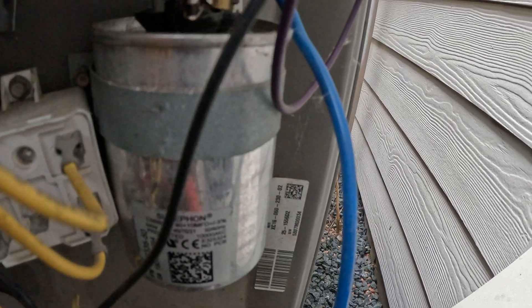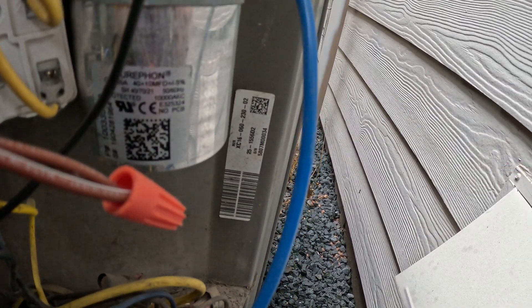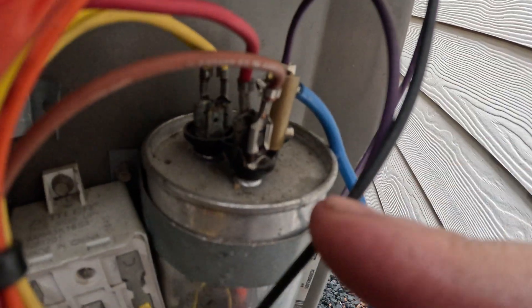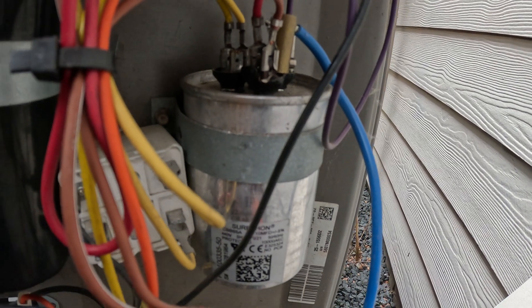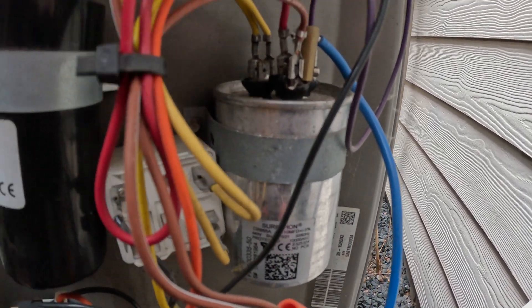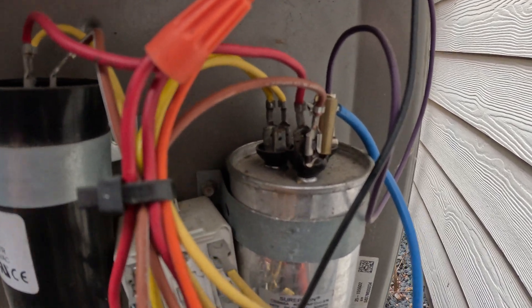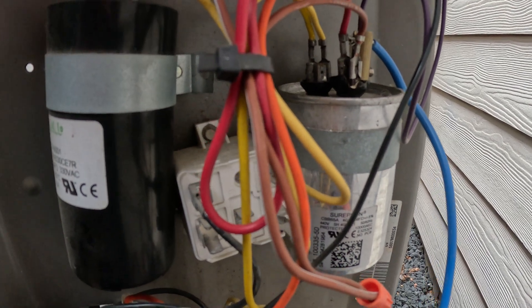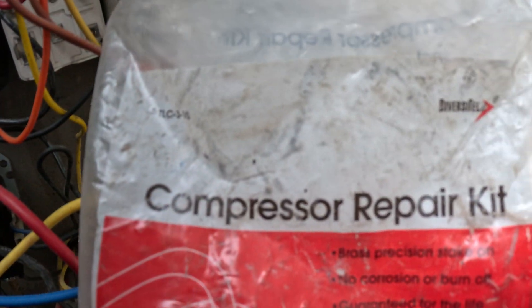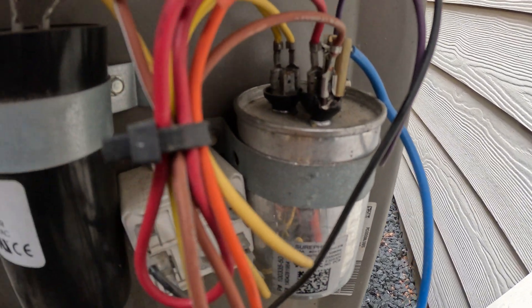They actually screw on — there's a screw right here — so they screw onto your actual terminals on your capacitor. Just keep in mind, when you do this, turn your AC off. You don't want to do this while the AC is running. These wires are called a compressor repair kit by Diversitech. Thanks for watching the video.